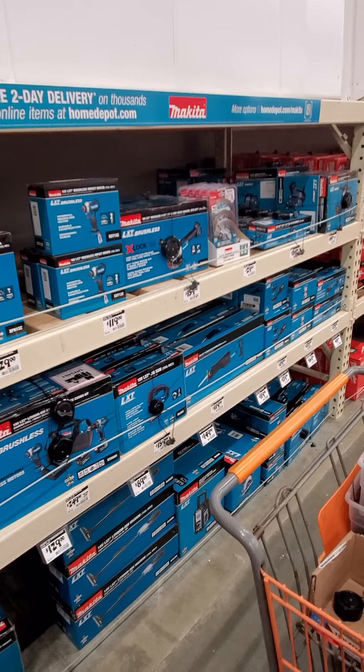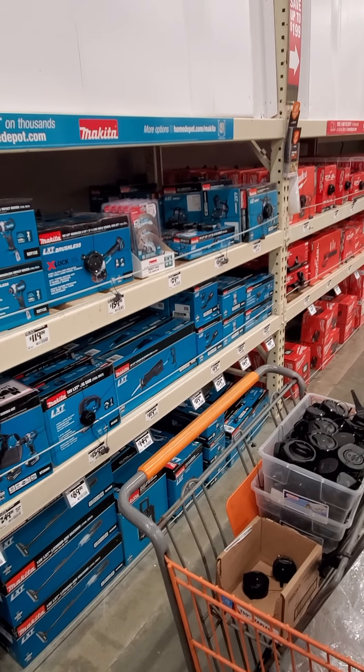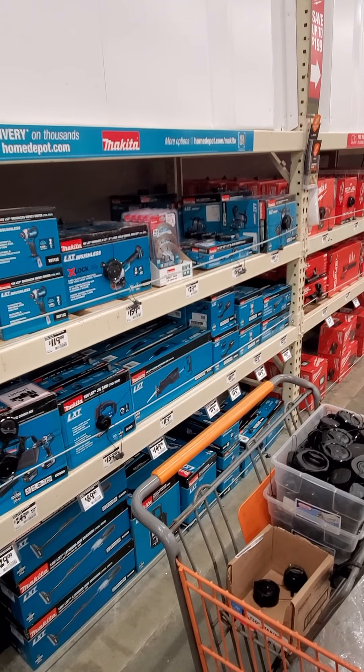We got some of the Makita stuff here on the promos. Because they don't have them, they're blank at the top there — they haven't put that up yet.